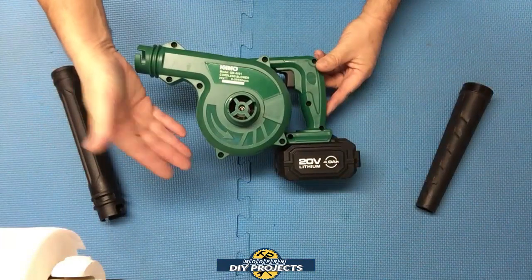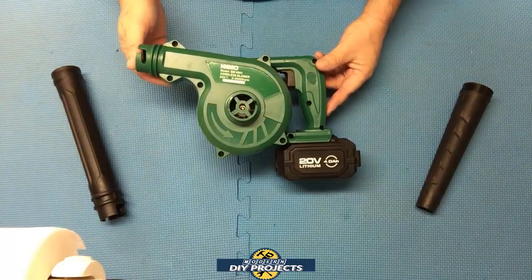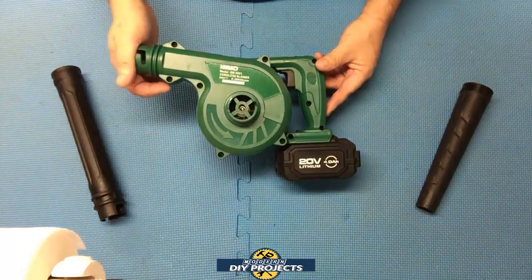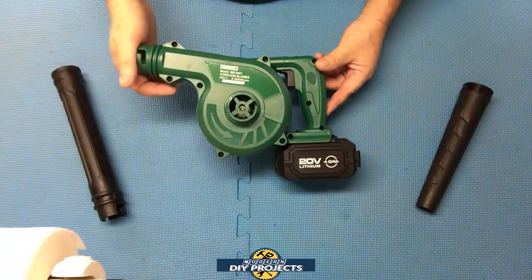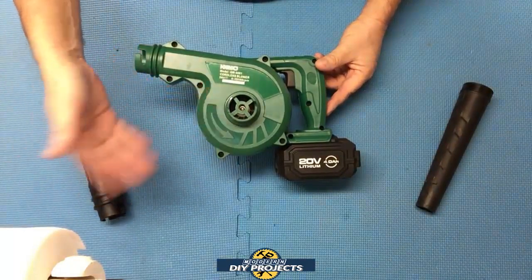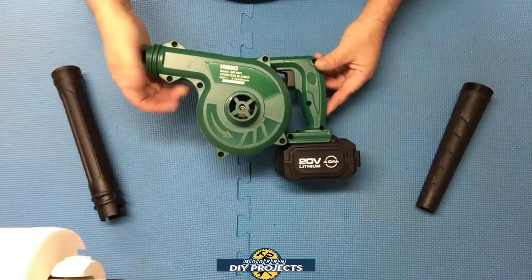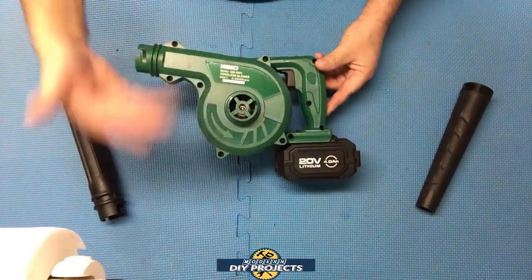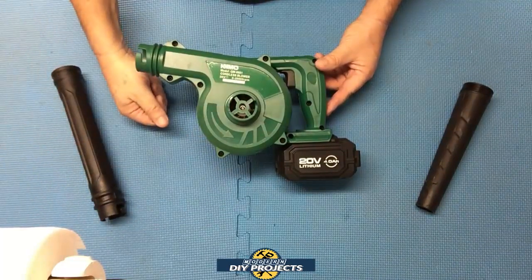Okay, so here are some final thoughts on the Chemo shop vac blower. I think it is a fantastic blower and a great purchase — I'm very happy with it. You saw it cleaning up sawdust and particulates inside the shop, and it works even easier in your car where the particles will be much smaller than the sawdust I just cleaned up.